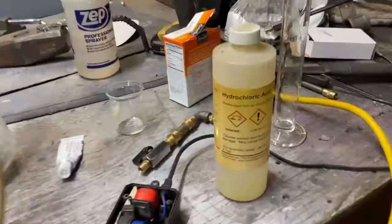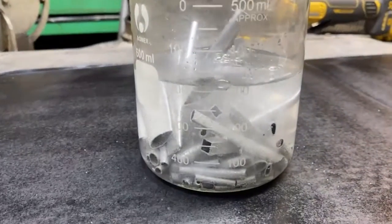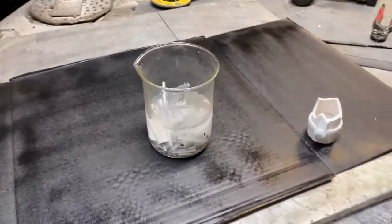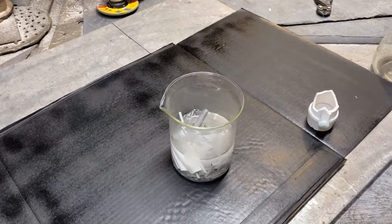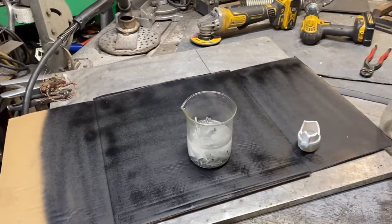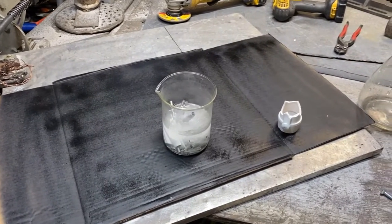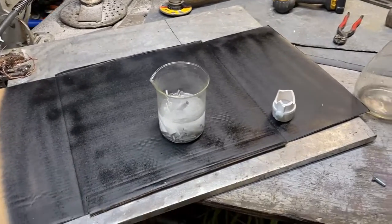So I've got a beaker of aluminum parts here and I'm going to add some hydrochloric acid to do this job. You can buy this stuff really cheap, but I don't want to spend 28 bucks on this experiment. There is a way you can make it with an oxy-hydrogen torch just by burning aluminum — the white smoke that comes off burning aluminum is aluminum oxide.